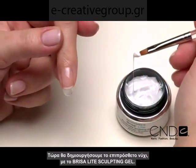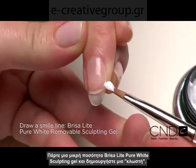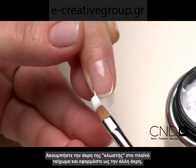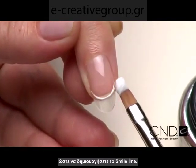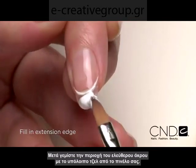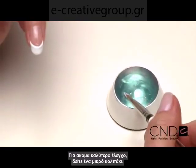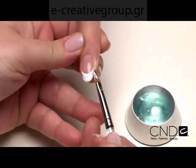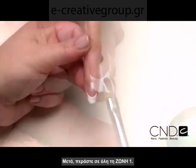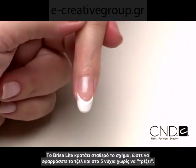Now it's time to create the enhancement with Brisa Light Sculpting Gel. Take a small scoop of Brisa Light White Sculpting Gel and allow a string to form. Touch the tip of the string to the side wall of the nail and drape across creating a smile line. Then fill in the extension edge with the remaining gel on the brush. For even greater control, here's a little trick: leave a thin layer of gel on the brush and dip it into Cool Blue, then mold and smooth Zone 1. Brisa Light holds its shape beautifully so you can apply it to all five nails without the worry of pooling or running.